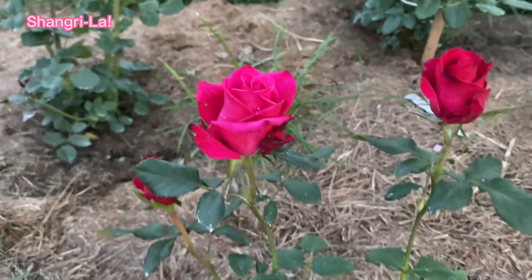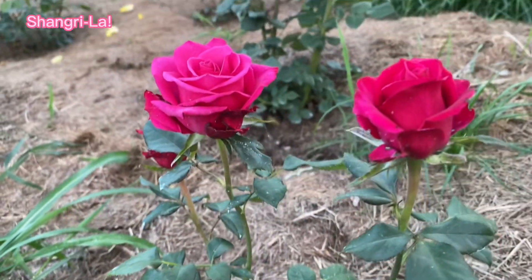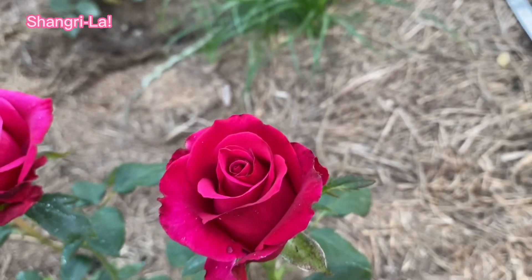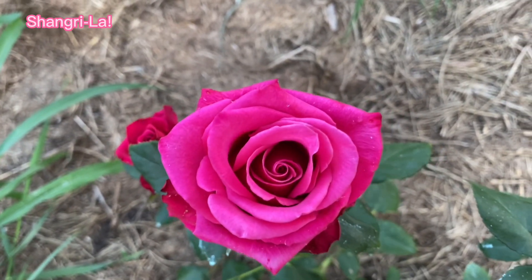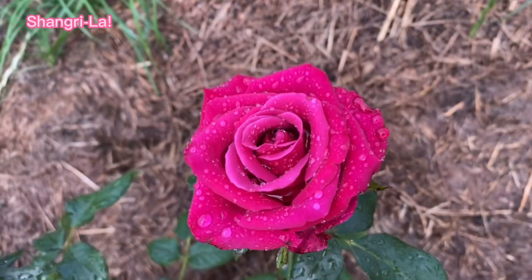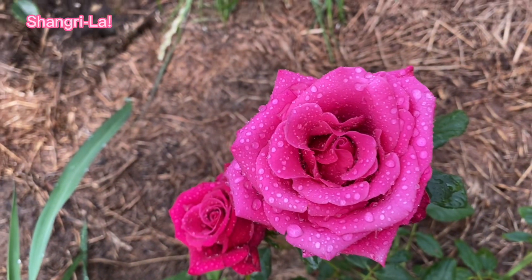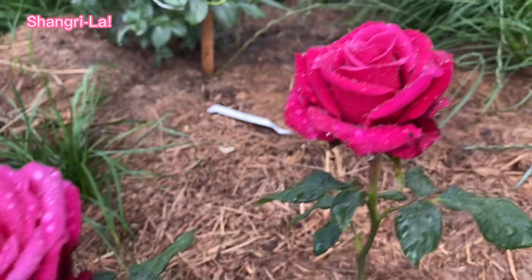...bred specifically for floristics purposes. By the way, in Ukraine we have a tendency where rose varieties that were bred mainly for florist shops have become more and more popular, and eventually those varieties you can usually find in florist shops you can find in rose households and plant them in your gardens.